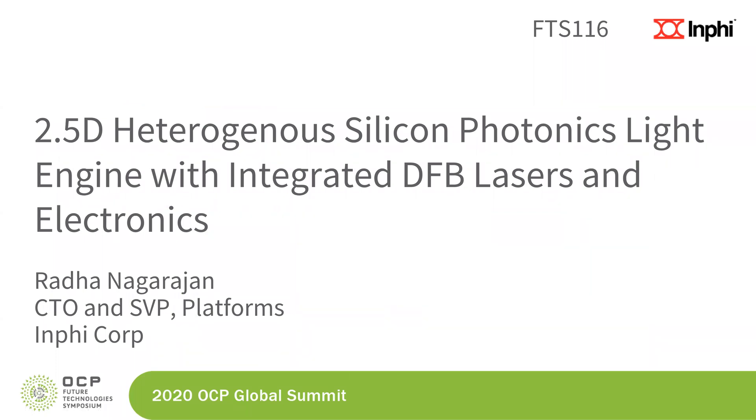Hi, I'm Radhat Nagarajan from INFI Corporation. Today we will be presenting the work we've done on an integrated silicon photonics light engine with DFB lasers and electronics.